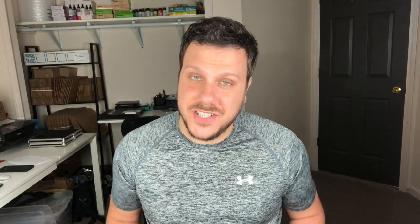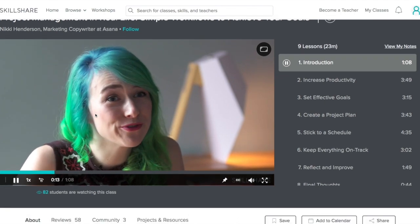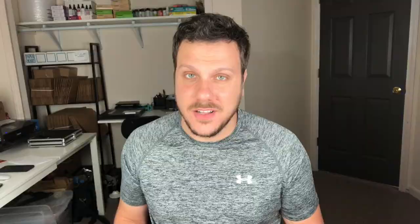The classes that I'm personally drawn to are the project management courses because I always have so much going on, and if you follow me on Twitter you know this is true. One that I would like to share with you now is Project Management in Real Life by Nikki Henderson. Some of the courses she has are about setting goals, creating a plan, setting a schedule, and so on. Did I mention that Skillshare is super affordable? An annual subscription is less than 10 bucks a month. Don't forget, click the link at the top of the description box below to join Skillshare and get your first two months for free.